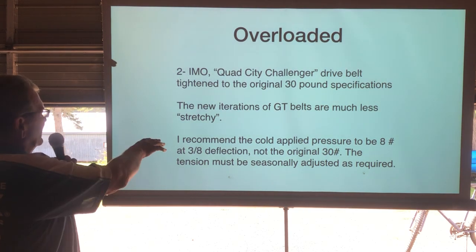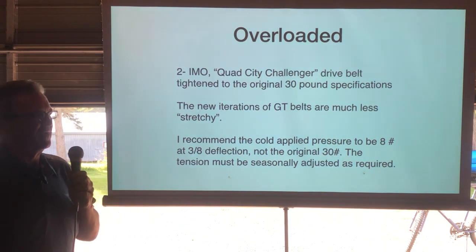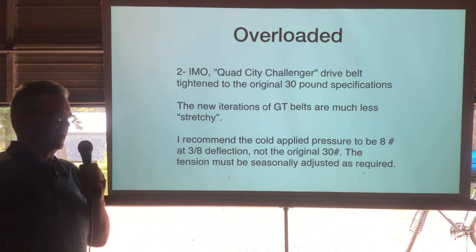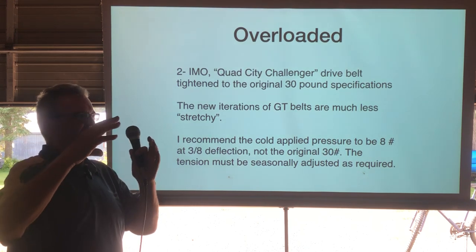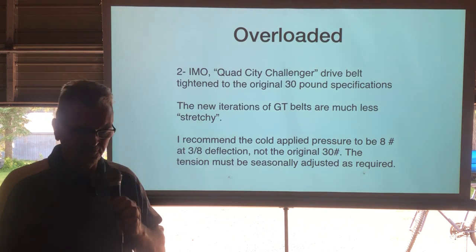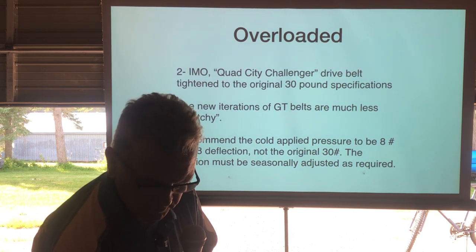The spec I use and give out is eight pounds — cold — instead of 30. Sometimes you even need to slacken it a tick more because it gets that tight. Also, belt tension must be adjusted seasonally: if you set a new belt in winter and come back in summer, the aluminum expansion and larger pulley diameter will make it too tight again. If you know someone with a Challenger, that's a really important thing for them to know.